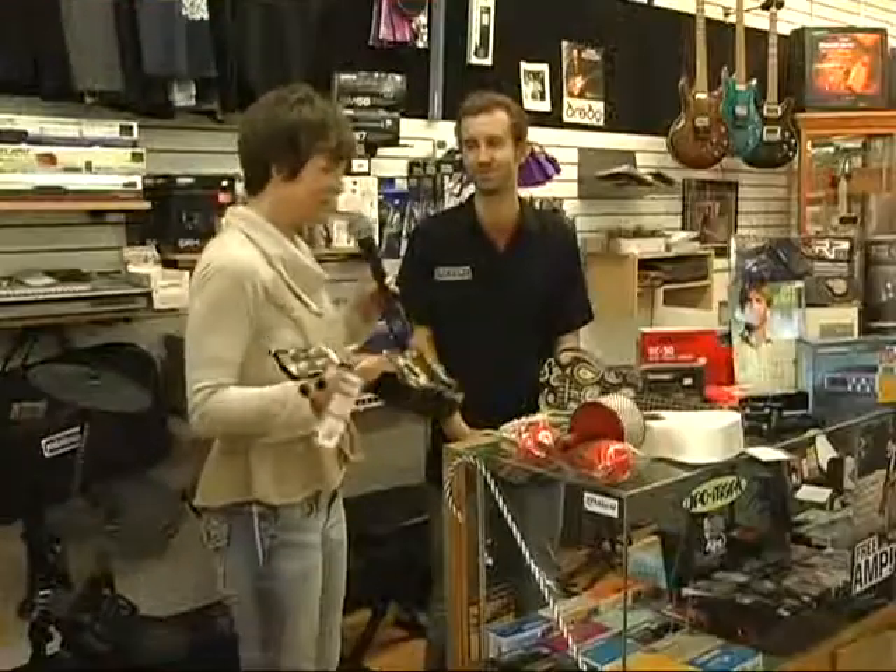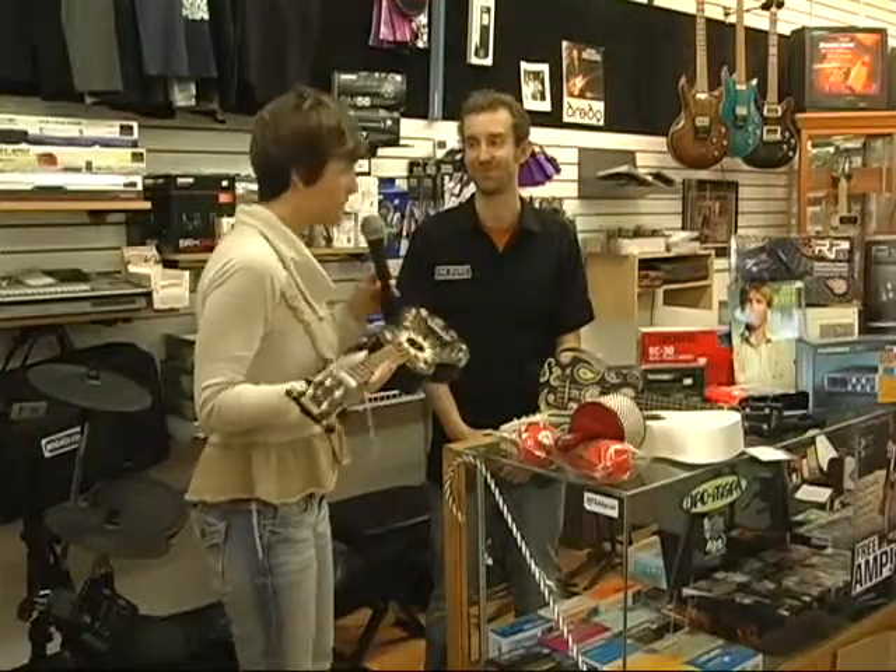This is the funnest part for me, Chris, when I come in and we get to pick up our favorite things and do just a favorite things segment.